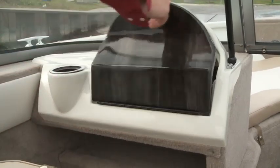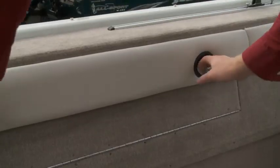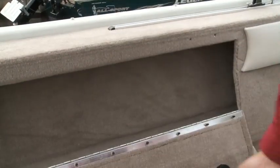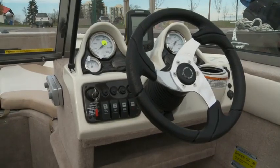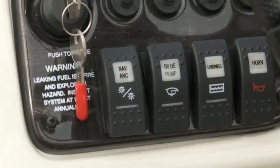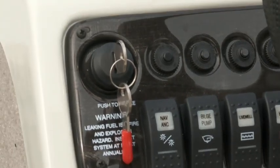But more than that, you'll also see there are no rough edges or exposed metal — it shows build quality and attention to detail. The helm is both a fisherman and a captain's delight, with a molded dash, tilt steering, along with rocker switches and breakers.